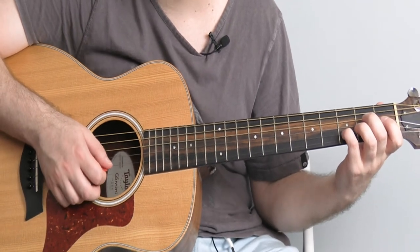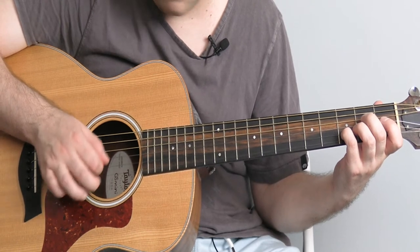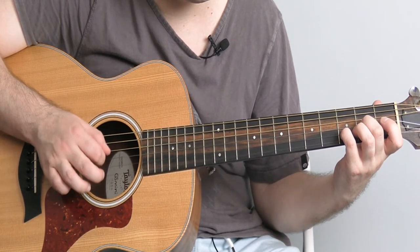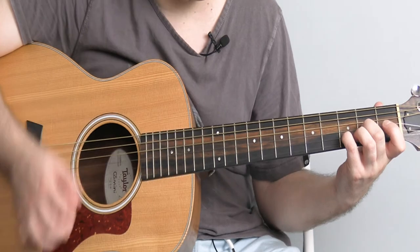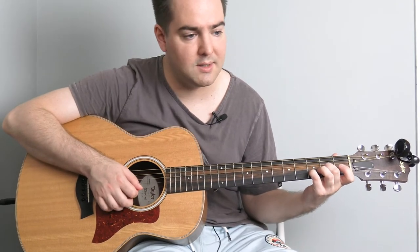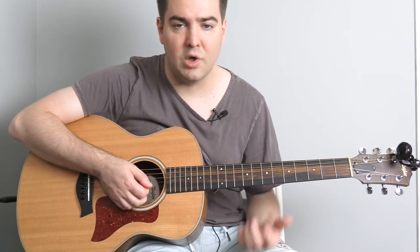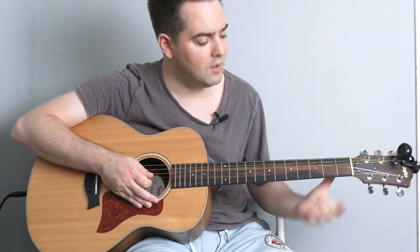Hopefully you see how that's going in the last part of the verse. Just make sure on that last one you do one individual pick on that B string to finish off. It's kind of hard to decipher verse and chorus in this, but I'm just calling this next bit the chorus.